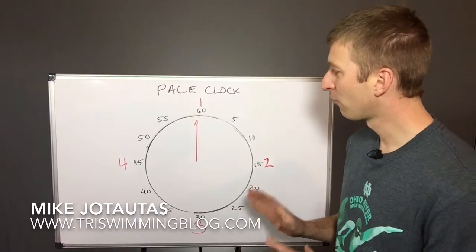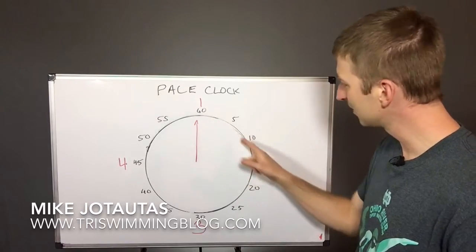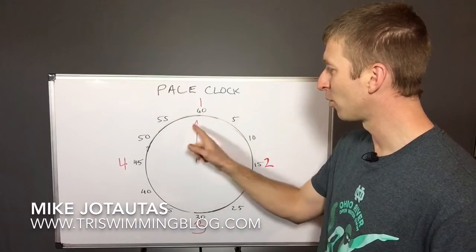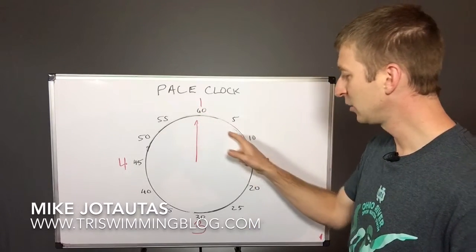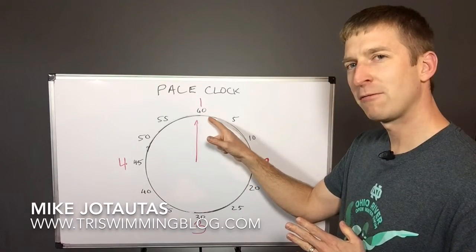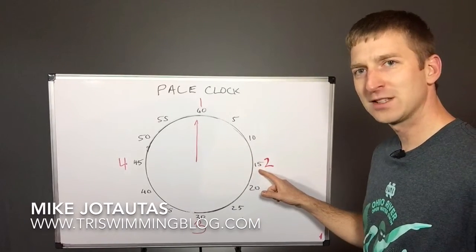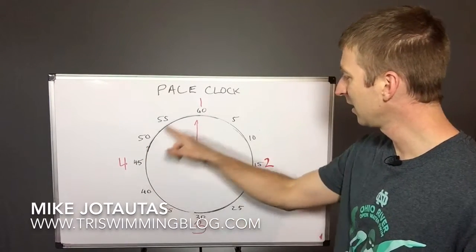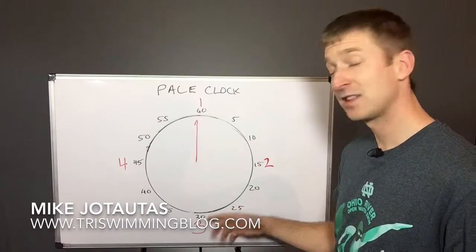So here's what that means. You see the pace clock, and the hand counting off the seconds keeps going around and around. As it comes around, you're going to start your first one when it comes to the 60 right here — so that's number one. It takes you approximately one minute to swim your repeat, and then the interval is one minute and 15 seconds. So you allow that clock to come around, and when you see it reach the 15 second marker, that's when you push off and start your next repeat. Same thing again — it takes you approximately a minute to get back to the 15, and you wait another 15 seconds. That's your rest interval.